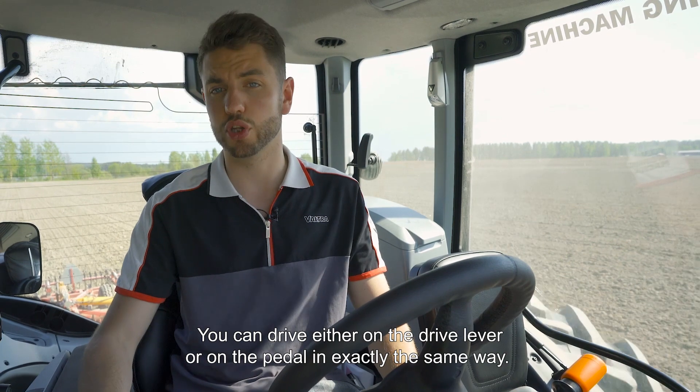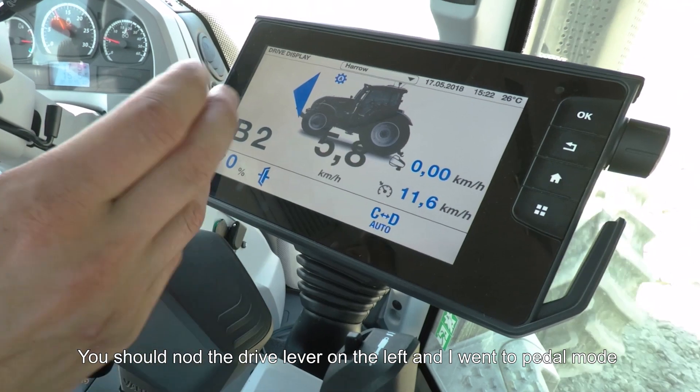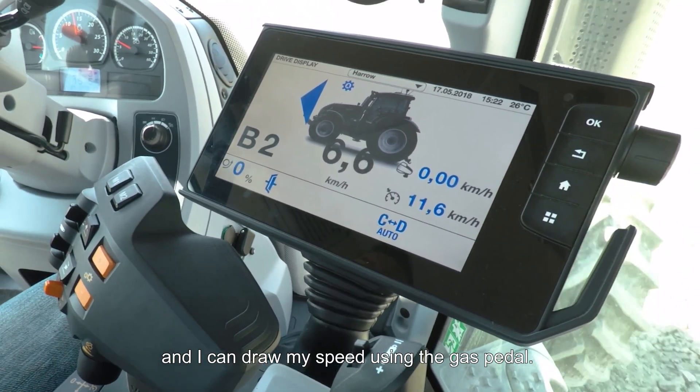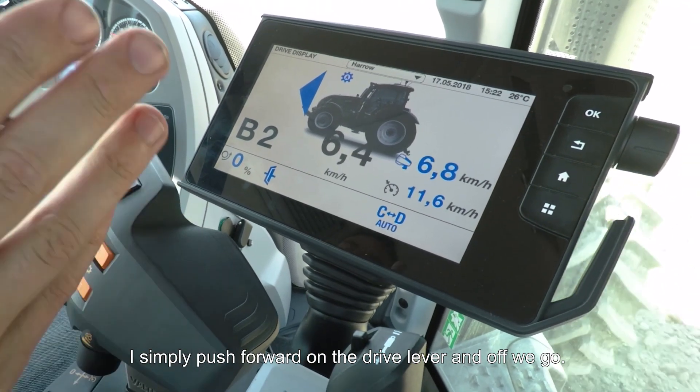You can drive either on the drive lever or on the pedal in exactly the same way. If I knock the drive lever to the left, I now go into pedal mode and I control my speed using the gas pedal. To go back into drive lever mode, I simply push forward on the drive lever and off we go.